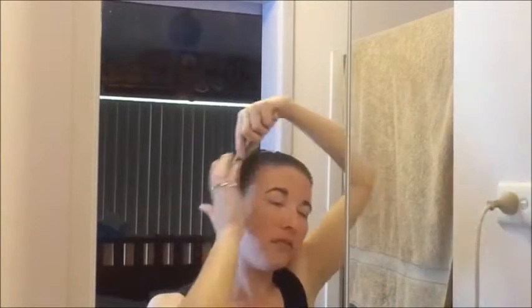Hi everyone, welcome to this tutorial. I'm going to try and curl my deadly straight hair, which I've been told many times by various people is just not going to happen. I've never worried about perming my hair because quite frankly it's an even more crimp and it's just not worth it.